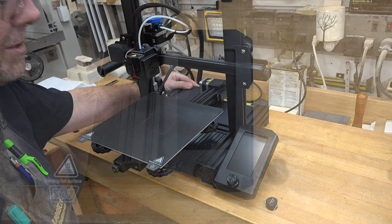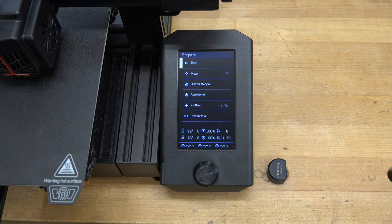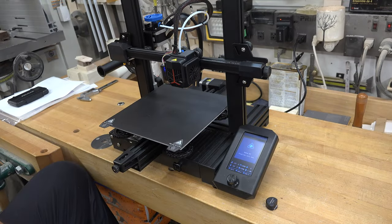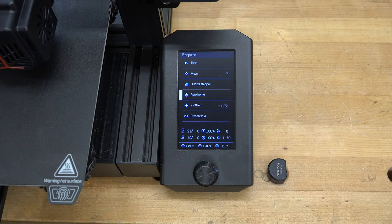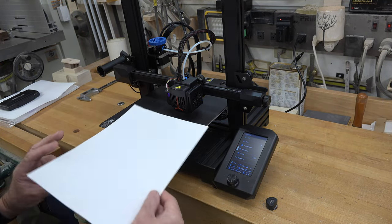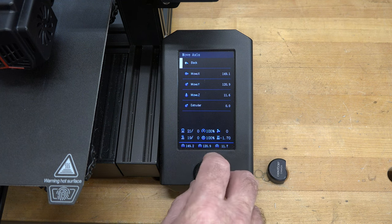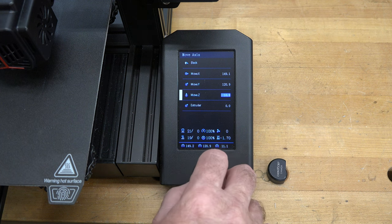To level the bed, first power on your machine. On the control panel, scroll to Prepare and click it, then scroll down to Auto Home and click again. The machine will home all axes — the bed will move. Let it finish, and your screen will return to the Prepare menu. Then take a regular piece of plain white paper, slide it onto your printer bed, go up to the Move tab, click it, and then click Move Z Axis. Set this value to zero.